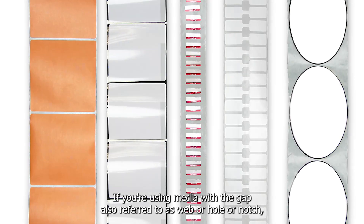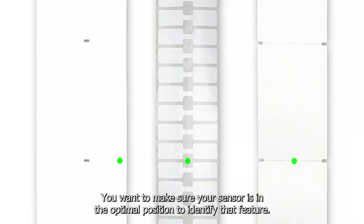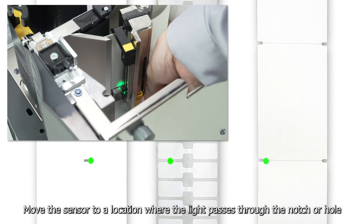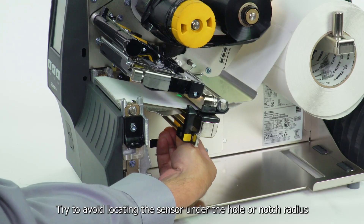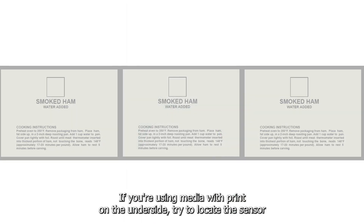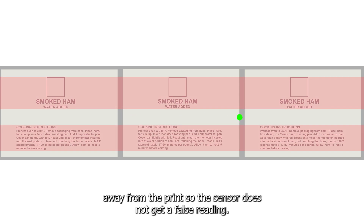If you're using media with a gap, also referred to as web or hole or notch, make sure your sensor is in the optimal position to identify that feature. Move the sensor to a location where the light passes through the notch or hole, and try to avoid locating the sensor under the hole or notch radius. If your media is not a simple rectangle, such as a circular shape, locate the sensor over the leading part of the label. If you're using media with print on the underside, try to locate the sensor away from the print so the sensor does not get a false reading.